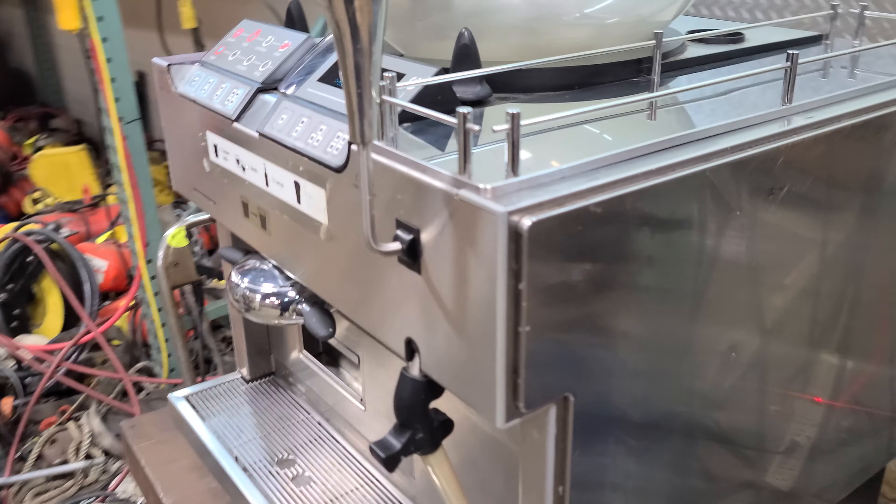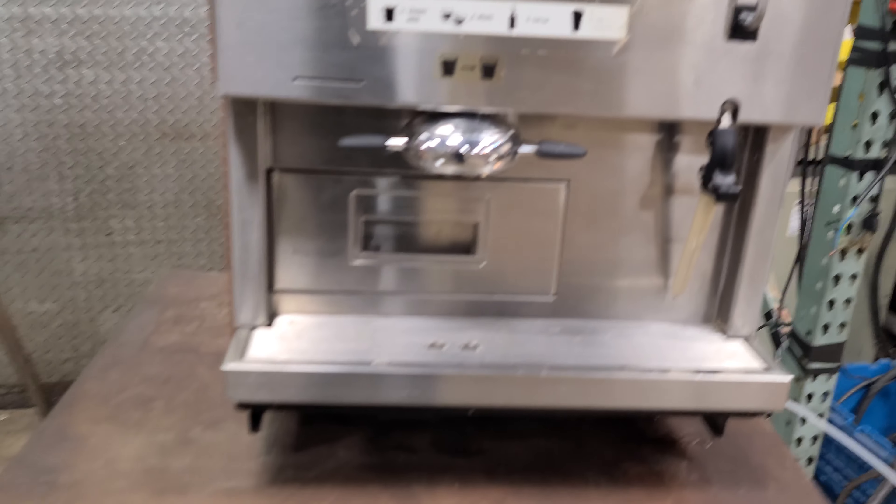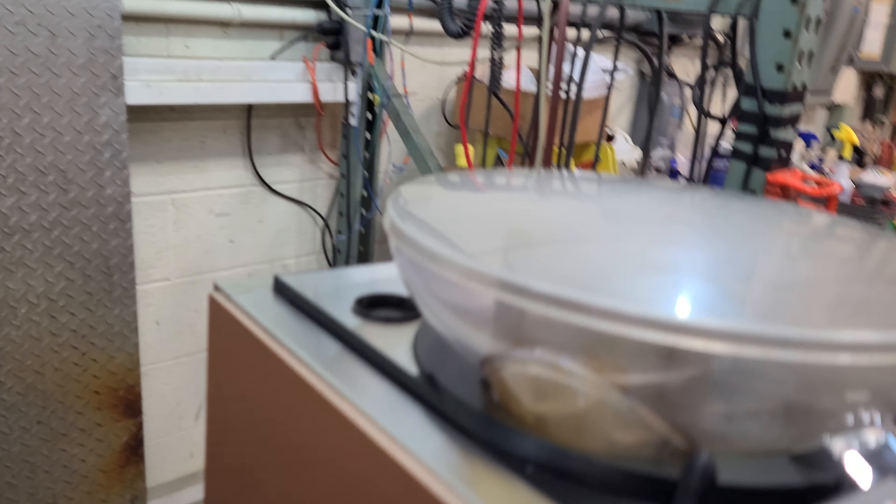There's a dent here on the inside — nothing terrible. It's definitely not going to be truck freight; I will have that set up in the shipping. Thank you.